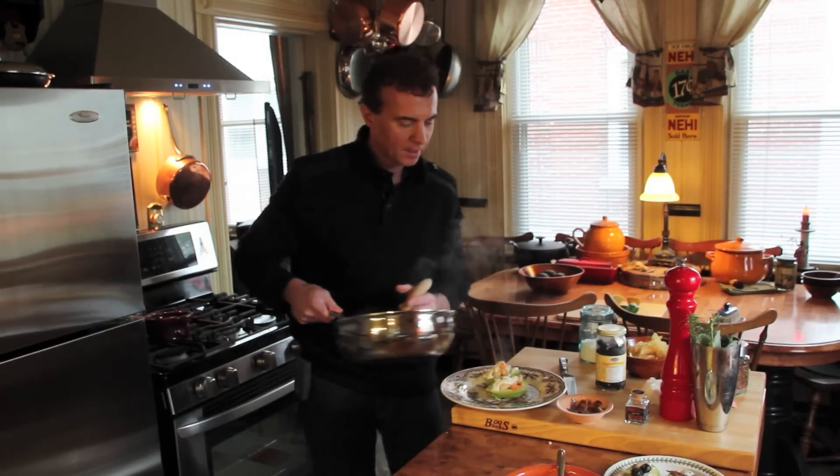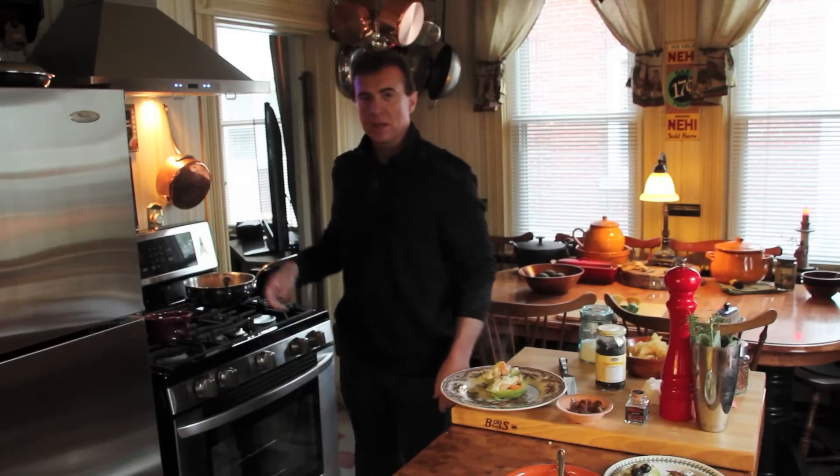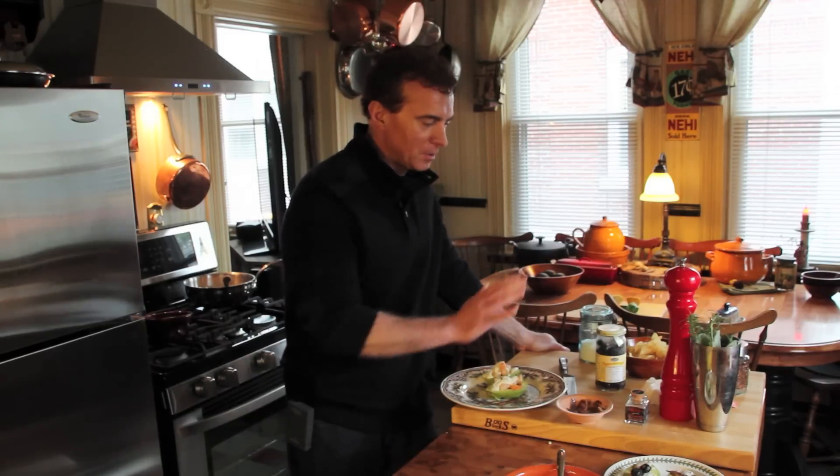We have Cinco de Mayo the French way. Avocados — you can't go wrong. They're from Central Mexico. We're going to enjoy this feast with family and friends. Please bring them into the kitchen — they'll help to inspire you, have great conversation, and you will build memories that will last a lifetime. Good cooking to everybody. Take care.